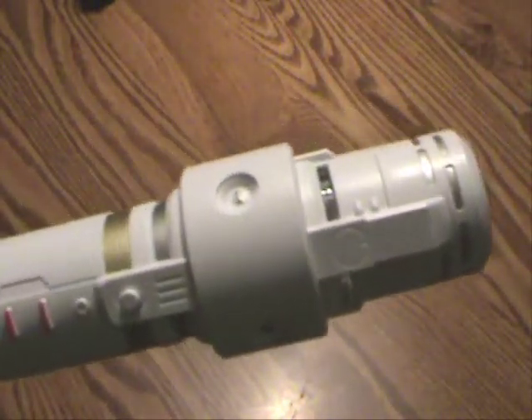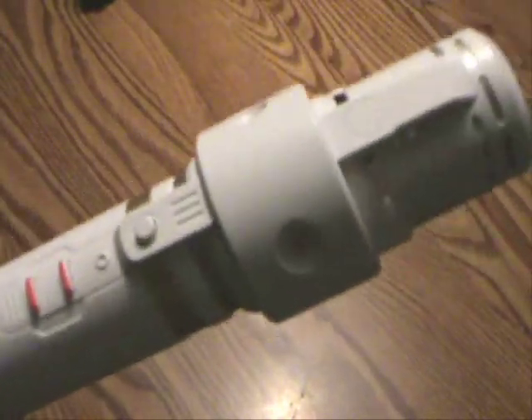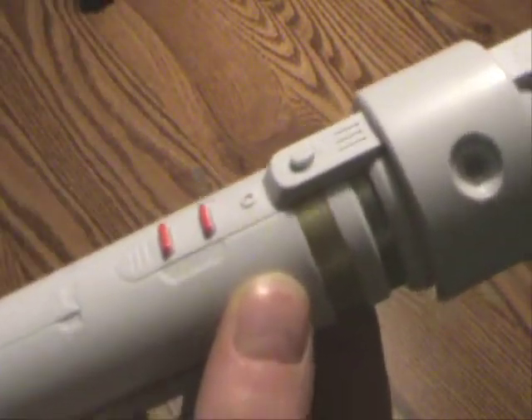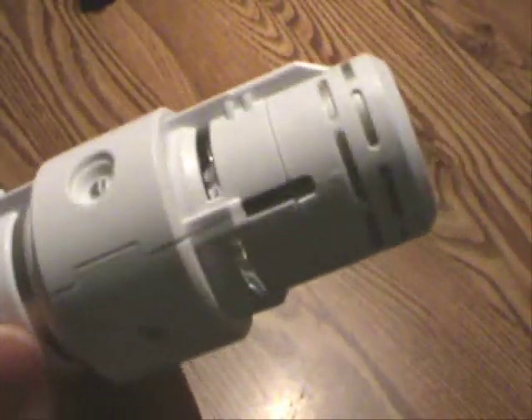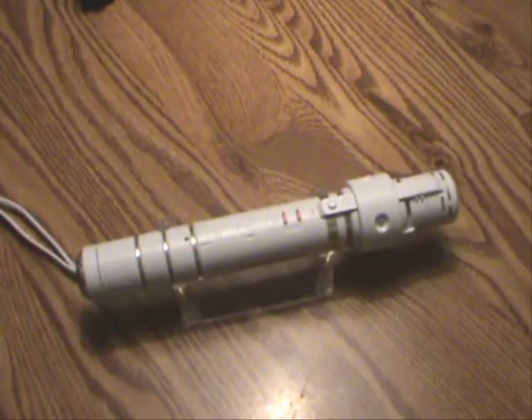There you have it — the 1/12 scale HY2M Gundam Beam Saber. Very fun, very nice thing, and it looks good. Retails for about 4,000 yen, maybe $40, somewhere in that ballpark. Pricey, yes. Fun, you bet. If you're a Gundam fanatic, you can't say no to this. Anyway, hope you've enjoyed the review — catch you later.